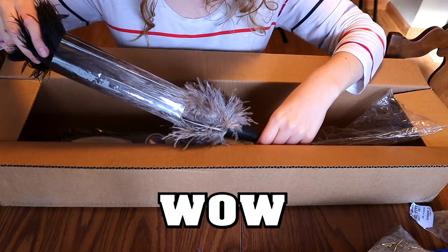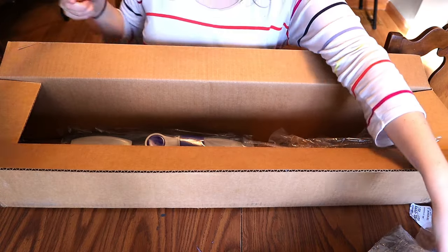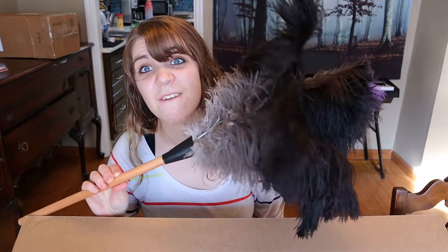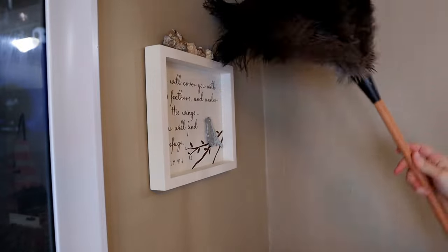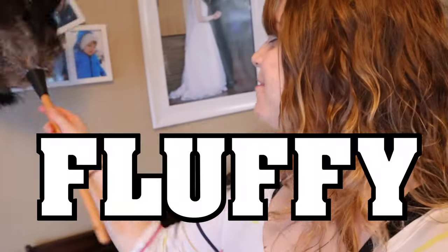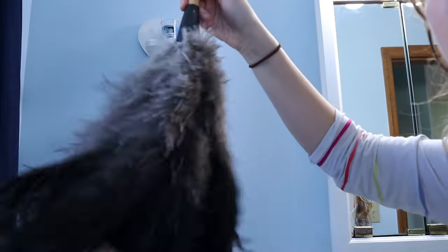Oh, wow! This thing looks amazing, guys. I mean, if you've got knickknacks to dust — wow, look at that — it is so stinkin' fluffy. This is awesome. So it might be hard to dust something like this, but the feather duster... oh, I love it. It's just so light and fluffy and just fun to use. Wow, look at that. Feels like softer than a bird. It's the size of my head, and it's awesome.